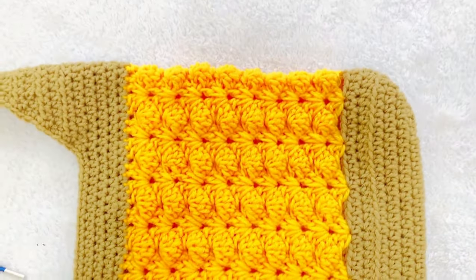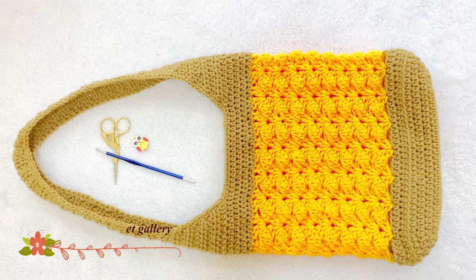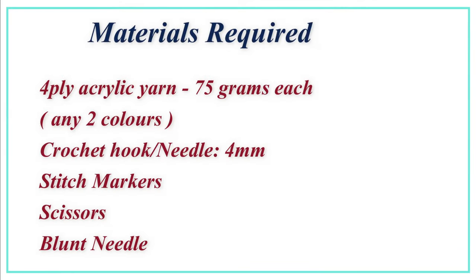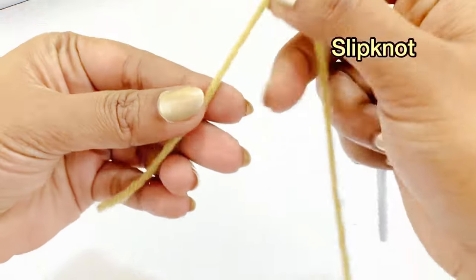Hello everyone, welcome back. This video shows you how to crochet a shoulder bag. The materials required are: 4-ply acrylic yarn, 75 grams in any two colors; crochet hook 4mm; stitch marker; scissors; and a blunt needle.